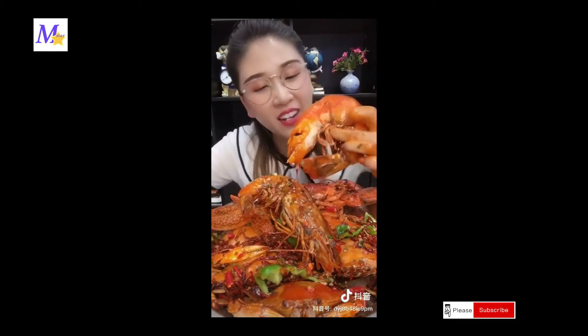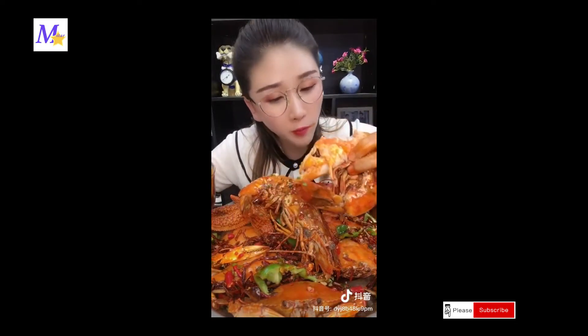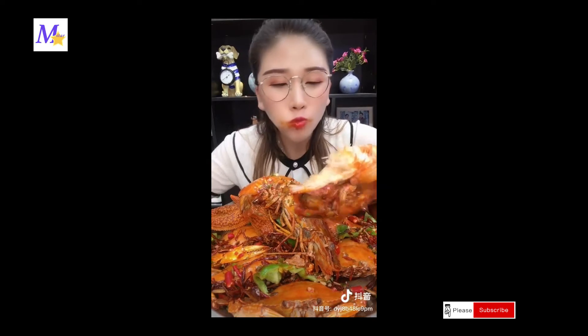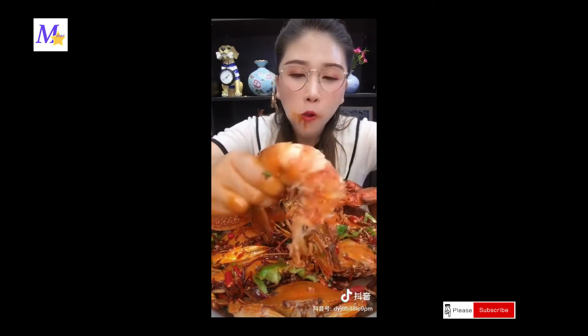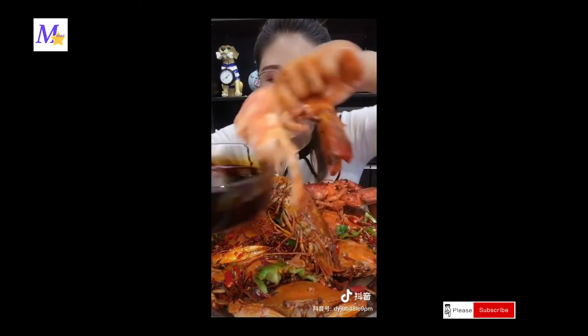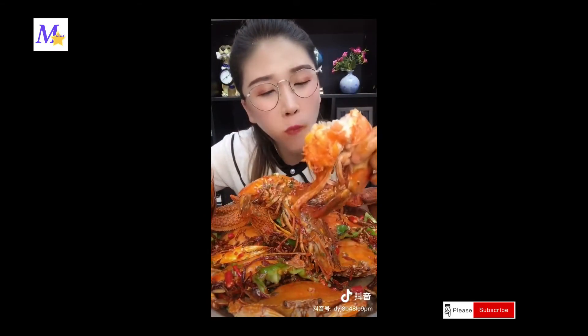Wow. Oh, I don't want to eat it. It's a little bit. I'm going to eat this one. It's so good.